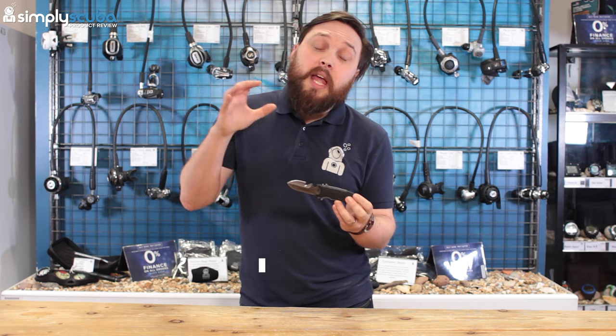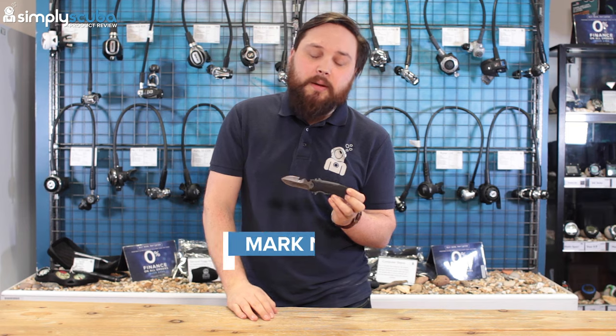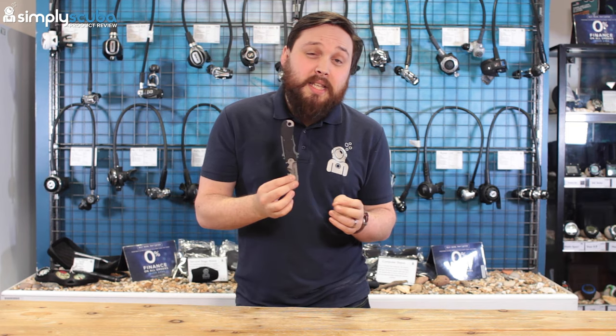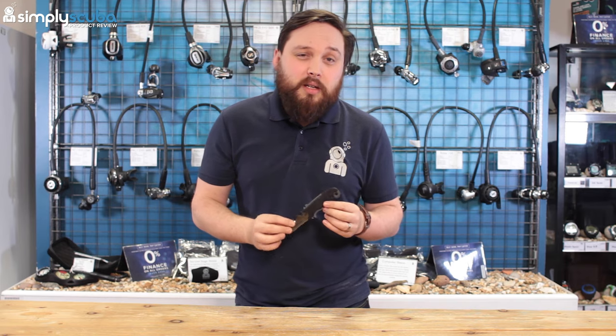Hi guys, welcome to Simply Scuba. Here we have the Aqualung Small Squeeze Lock Knife in Titanium. As the name suggests, this is a titanium dive knife. Let's take a quick look.